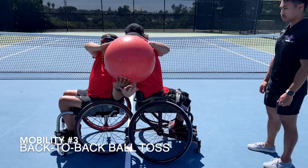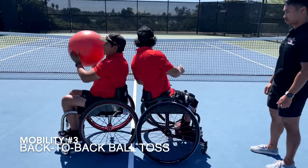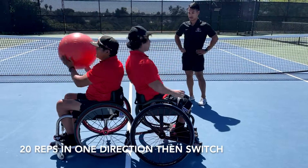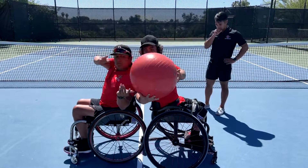You are going to want to grab a partner for the next exercise. Now we are going to do a back-to-back ball toss. Place the back of your wheelchair against the back of your partner's and you will rotate to pass the ball back to your partner. Complete 20 repetitions of this exercise. This exercise works on mobility of the thoracic spine as well as activating the oblique muscles.